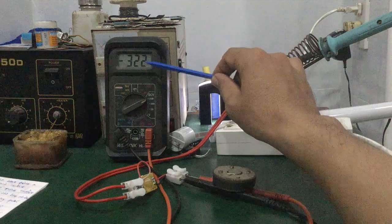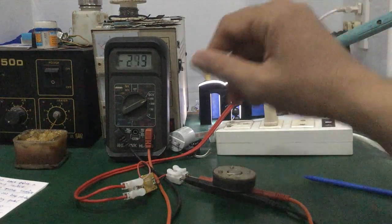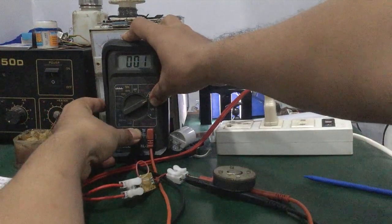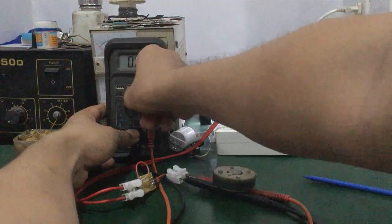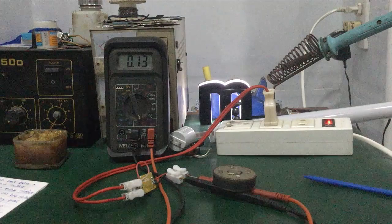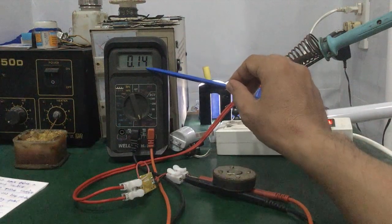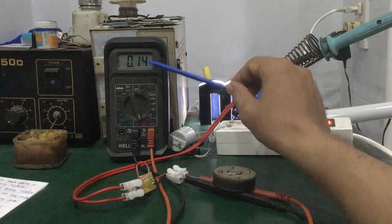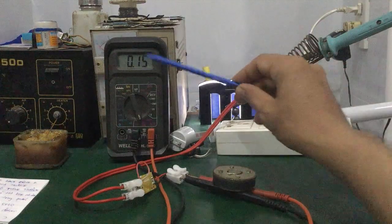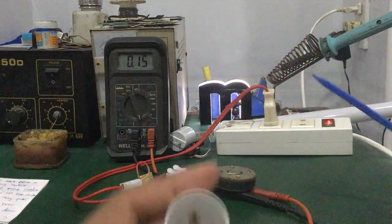Cái điện áp này phụ thuộc vào số lượng chip LED trong mạch. Tiếp theo đây mình sẽ tắt nguồn, đo cái cường độ dòng điện của nó nhé các bạn. Ở đây mình chuyển vào cổng COM, đo dòng điện của cái bo LED driver này khoảng bao nhiêu. Mình chuyển vào thang đo 10A. Mình sẽ bật nguồn lên coi dòng nó khoảng bao nhiêu.